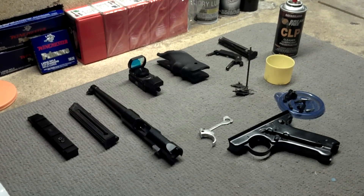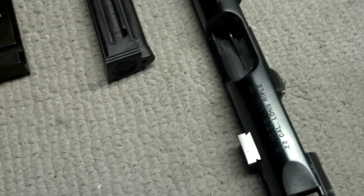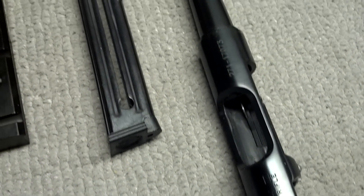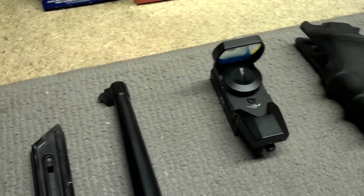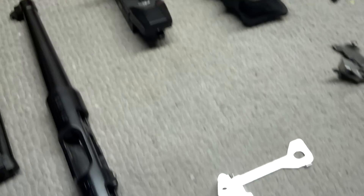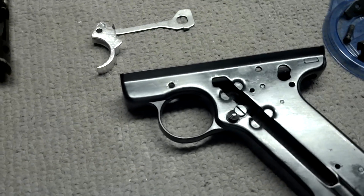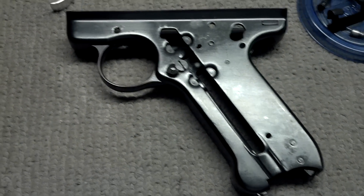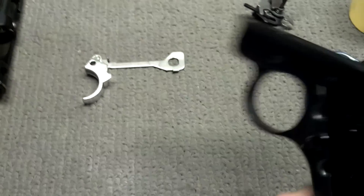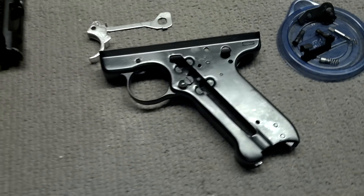Sometimes a field strip just isn't enough. Next thing you know, your well-functioning pistol is completely disabled and detail stripped — right down to the receiver. Sure, you could take it apart even further to some ridiculous level, but I don't see any need to go that far.